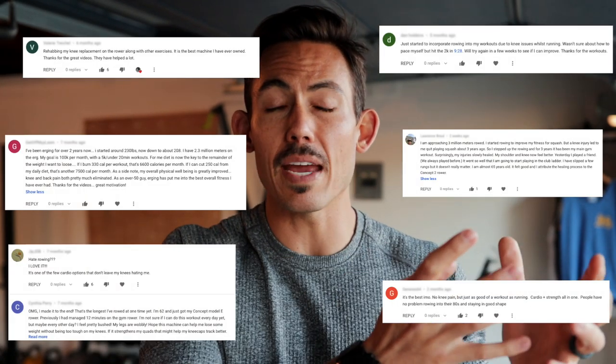Bad knees can be really devastating to your physical health, especially when you're trying to stay healthy but you've lost an activity that at one time may have been something you really loved, and that in turn can also lead to some mental setbacks. The good news is there's hope. The rower as a tool has helped a lot of people get back to movement. Although you may have lost something, it can become a new outlet for cardio capacity, your lungs' ability to breathe, your heart capacity, your leg strength — and you don't have to worry about your knees. In fact, you can actually get back to leg movement despite having bad knees or a bad knee.